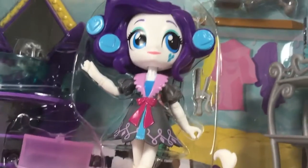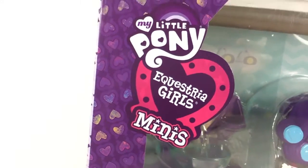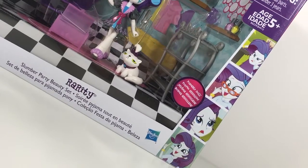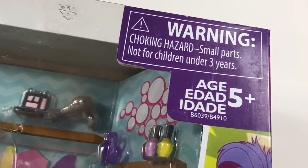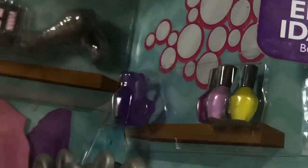Hello, Rarity! The Equestria Girls dolls — mini, don't forget the mini. It has all these cute little pictures of Rarity on the side. Morning choking hazard warning: small parts, not for children under three years. Careful, y'all — don't put these things in your mouth.